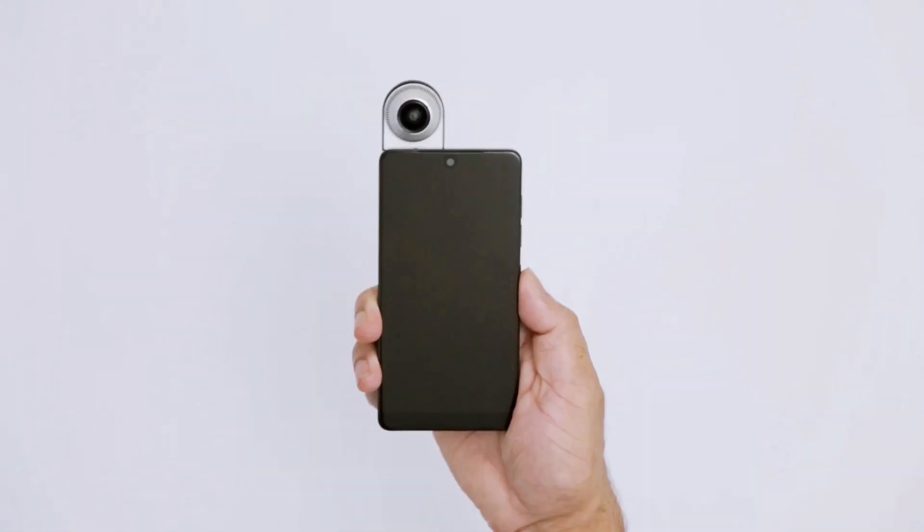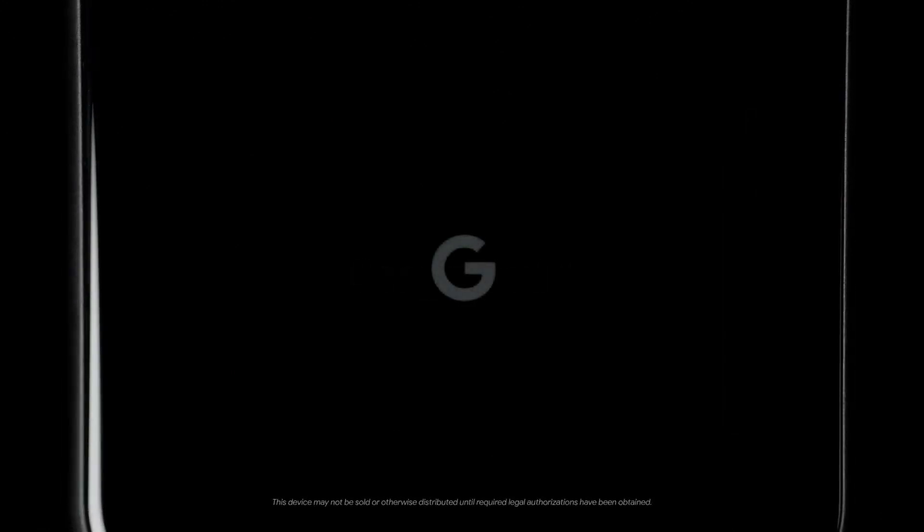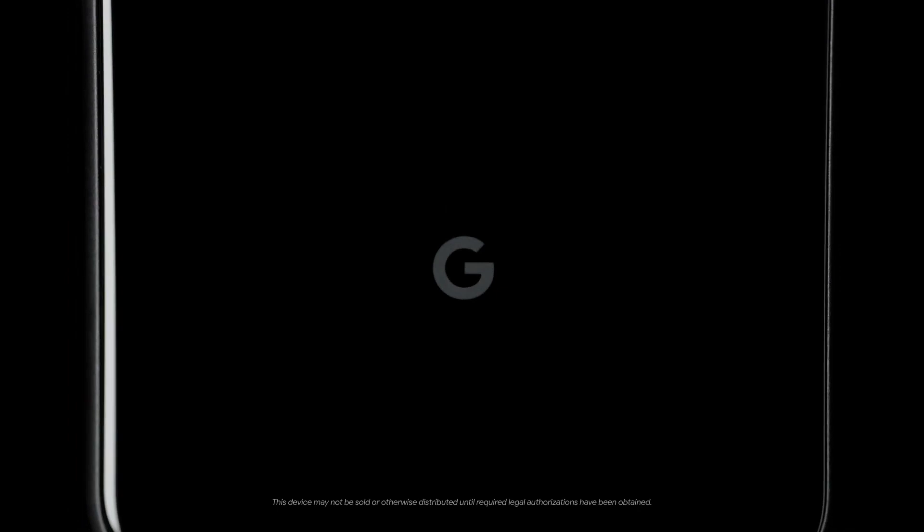That's all about the upcoming Google Pixel 4 and Pixel 4 XL. The pricing and launch date are not yet known, so let's wait for that. What do you think of the upcoming Pixel 4 devices? Do let me know via the comment section below. I'll catch you in the next one.